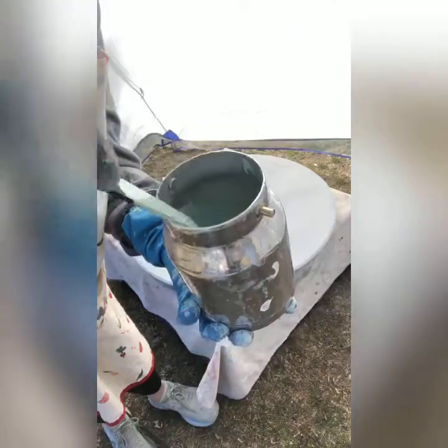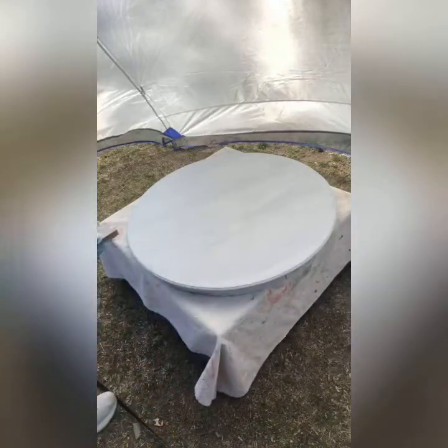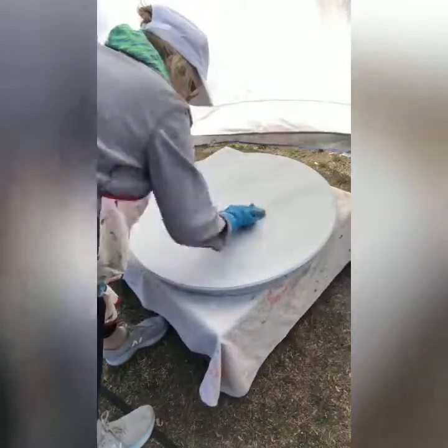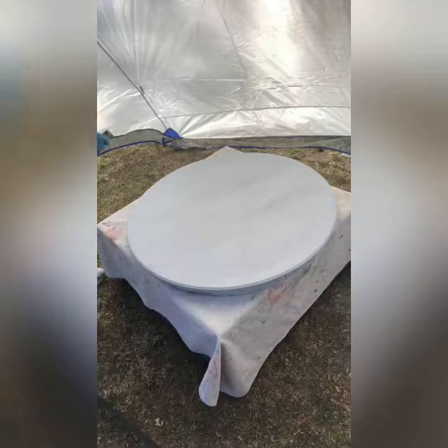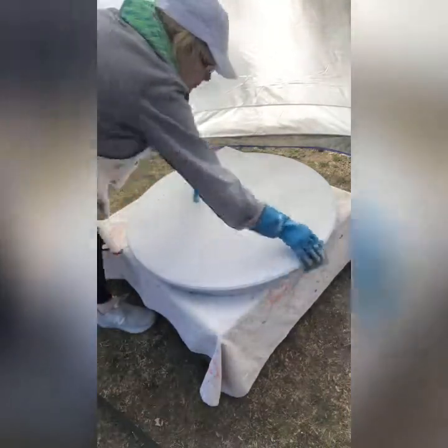After I was satisfied with the paint consistency, I prepared my sprayer for spraying. I then took 220-grit sandpaper and lightly scuffed over the top of the Boss. After sanding, I took a soft rag and wiped off all the dust.